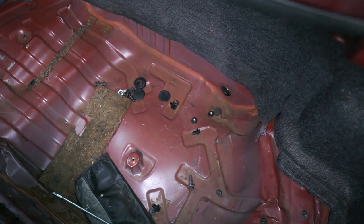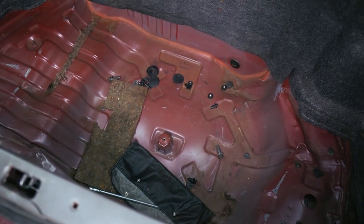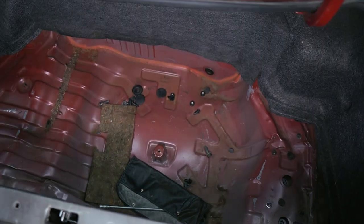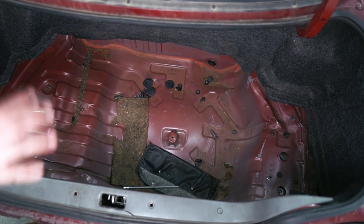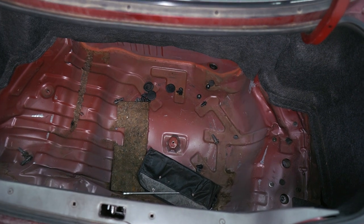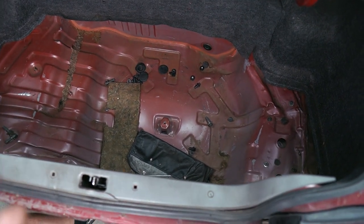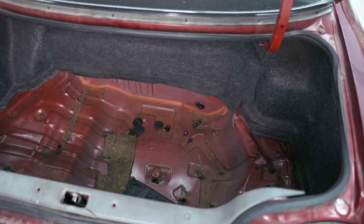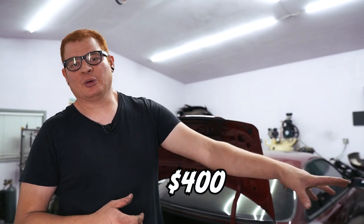I had my friend's body shop try and pull out most of it and they did a pretty decent job, but I'm still not happy with this — this needs to be fixed. I'm not entirely sure if we can get this done, but being that this popped up so cheap and it has a decent trunk floor panel and tail panel, I think it's worth a shot. We only picked this up for 400 bucks.